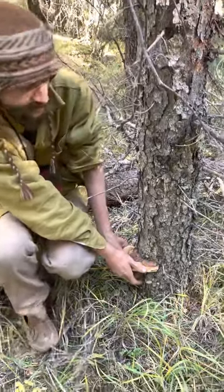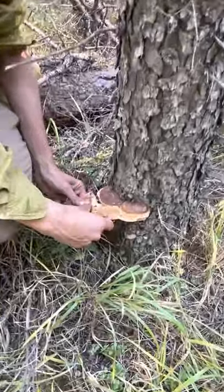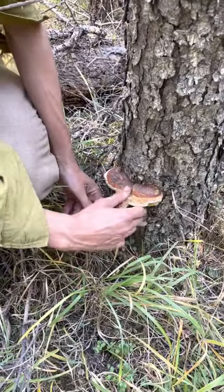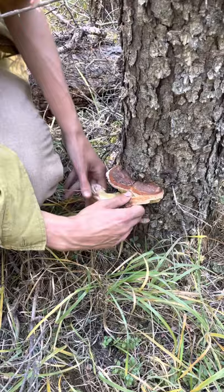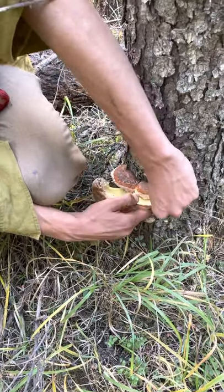That's going to leave all the layer from last year intact, and it will continue to grow next year. See how it's peeling off just like a nice clean layer.